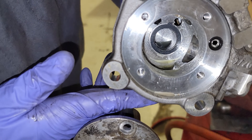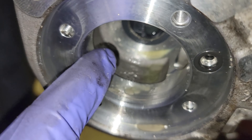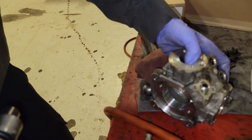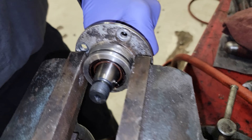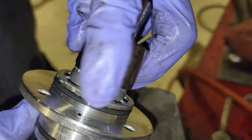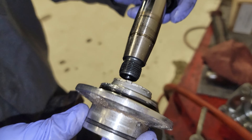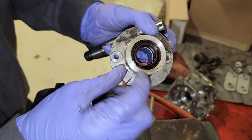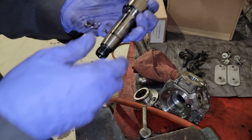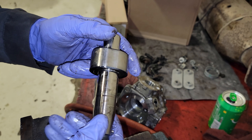Look at those nasty internals of this high-pressure fuel pump — first time I have ever removed CP4 pump guts. Check it out. It did have a seal on the inside, so that's what I was fighting. We have what looks like a double oil seal right here, and here is our crankshaft, so to speak.